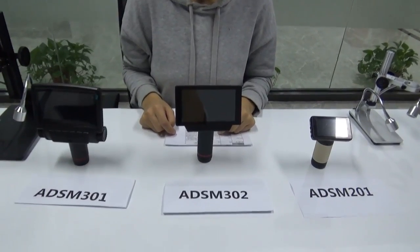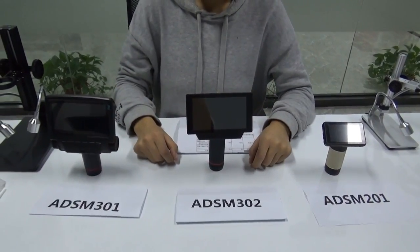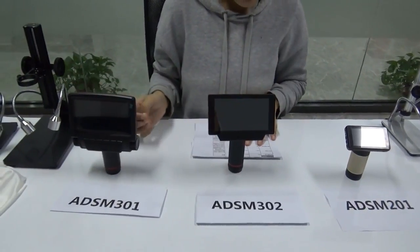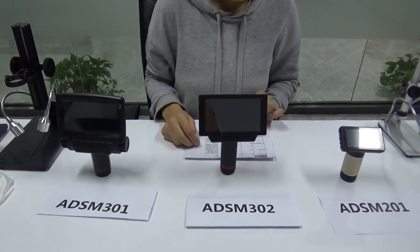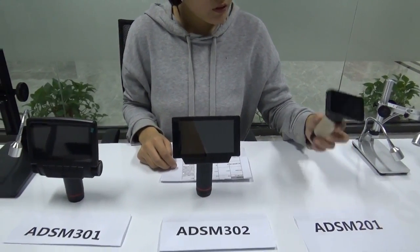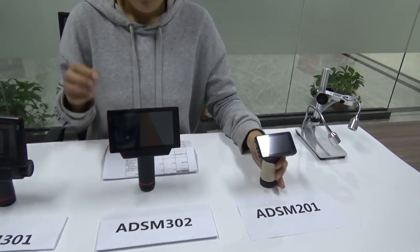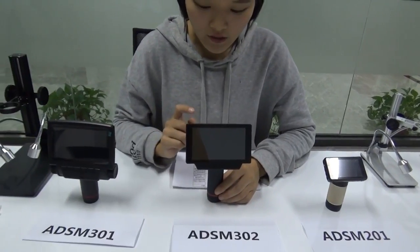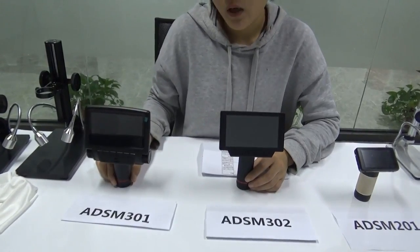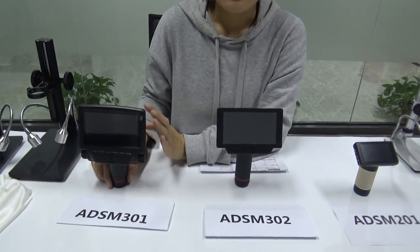The second part is about the main device — the camera. The screen sizes are 3 inches, 5 inches, and 5 inches for the three models. They have three different outputs. The old model 201 has USB, HDMI, and memory card. The 302 has USB, HDMI, memory card, and EV out. And the 301 is the same as the 302: USB, HDMI, EV out, and memory card.